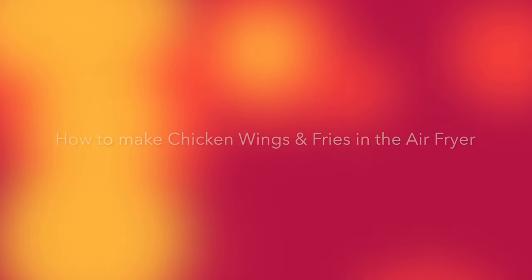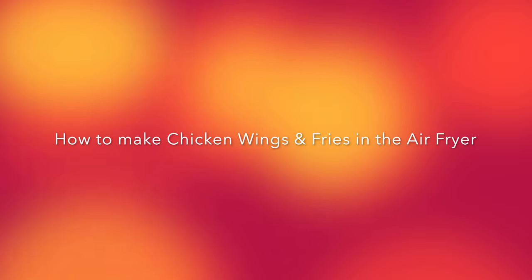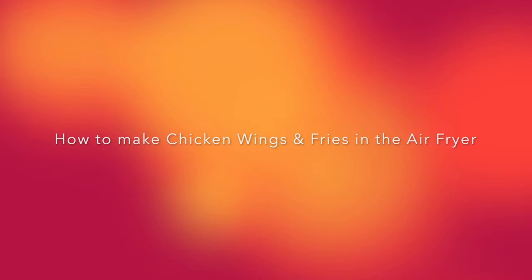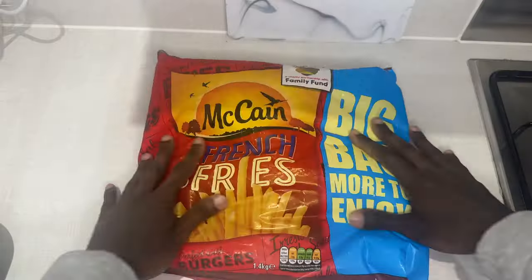Today I'm gonna show you how to make some chicken wings and fries in the air fryer. We're gonna make some homemade Nando's chicken wings and some McDonald's type fries. Let's get it.